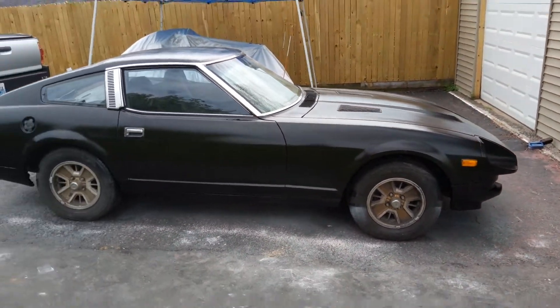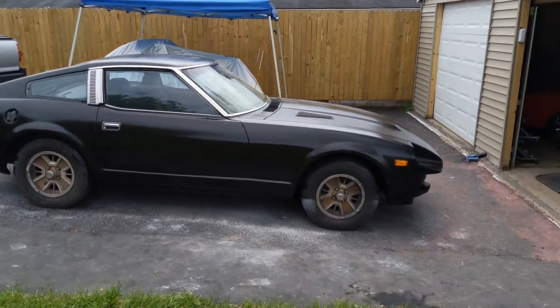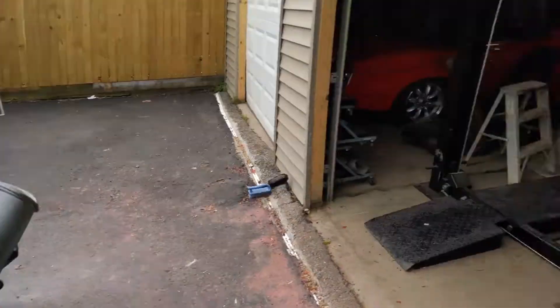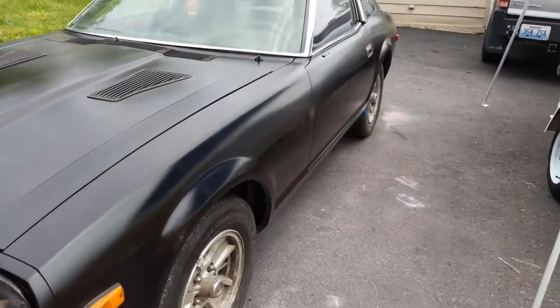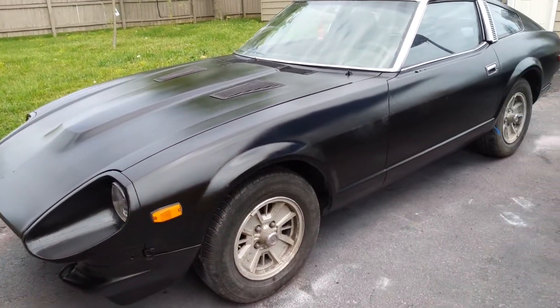From a 20-footer standpoint it looks really good. That's the reason they have the term '20 footer' — it's for cars like this. I am not a professional painter. I painted it outside even though I had a paint booth I was going to work on. I just lost motivation really quick, I just wanted to paint it and get it over with. And that's the type of paint job you get when you want to get it over with quick.